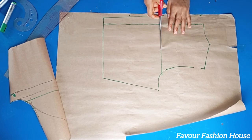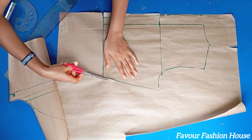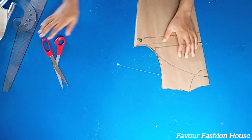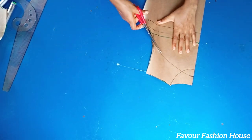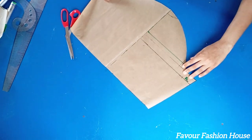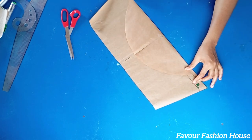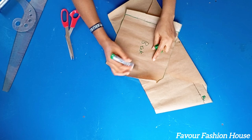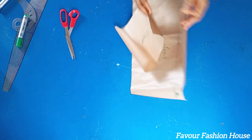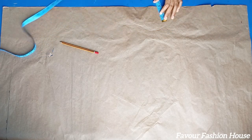Next I cut out the pattern pieces. This is how it looks when you fold it. I label them back pattern and front pattern. For the trouser — the bottom part — I go in by two inches and come down by one inch from the top. From the front side center line I came in by two inches, then connect the whole lines together.